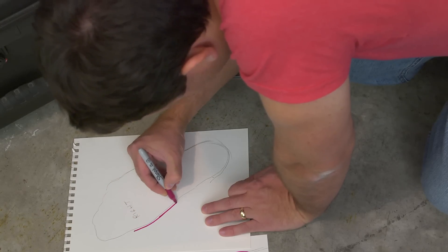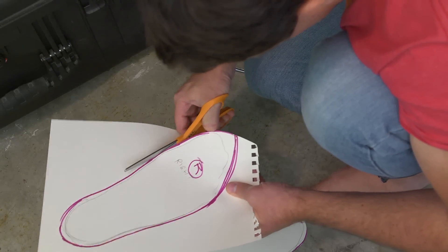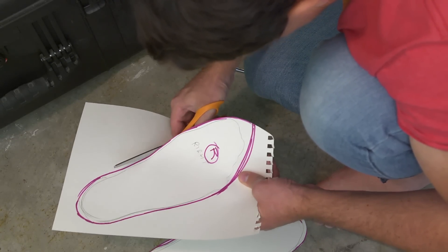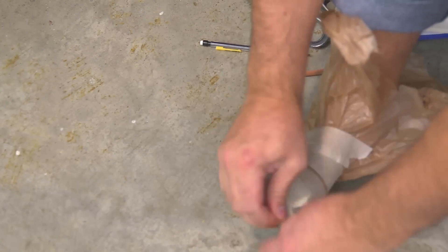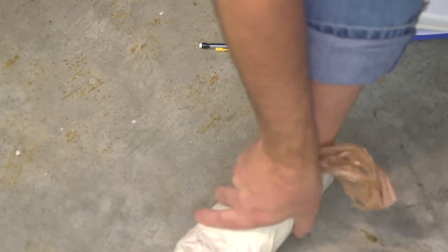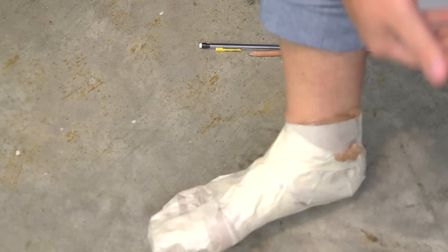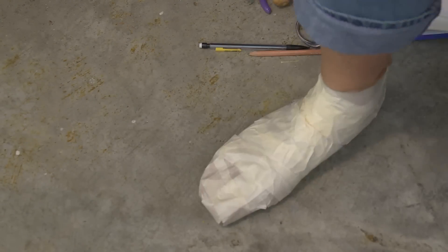First thing you'll do is trace your feet onto paper, cut that out, and then you need a good pattern. I've wrapped my feet in a bag and then on top of that used masking tape. This shoe is going to be more like a sock, so it's pretty tight.